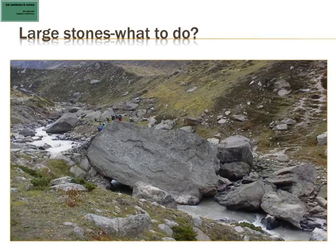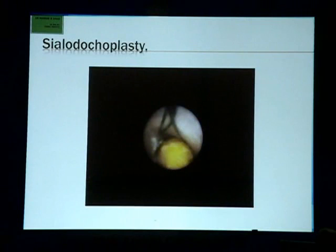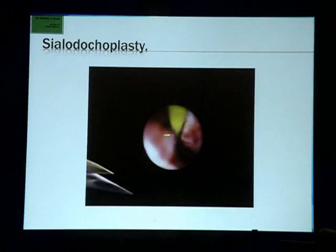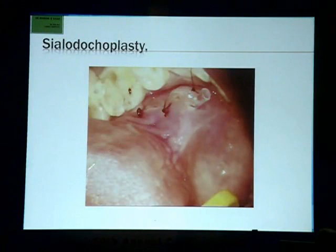For large stones, there is a combined approach called a sialodochoplasty. We identify the stone, trap it in a basket, drag it more anteriorly. In a submandibular case, we then dissect the floor of the mouth, deliver the stone in the basket, remove the basket, do a scopy of the cut portion of the duct, go beyond that, pass a stent, and close. The end result is we have removed the obstruction and maintained the flow path.